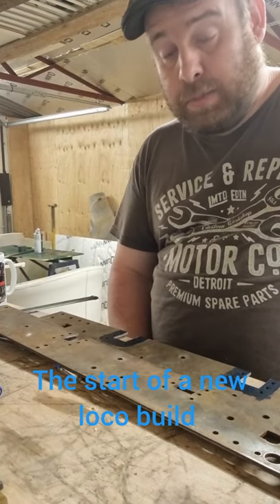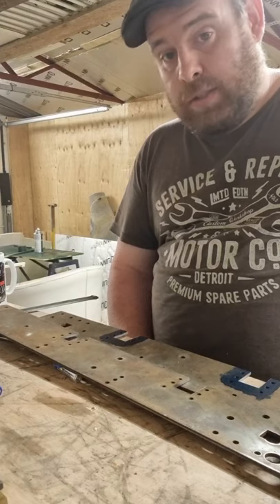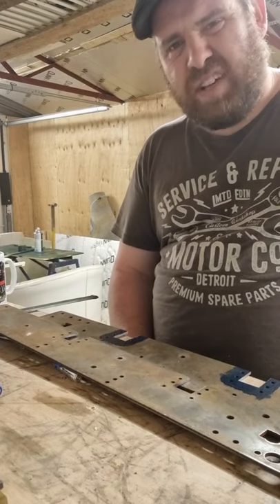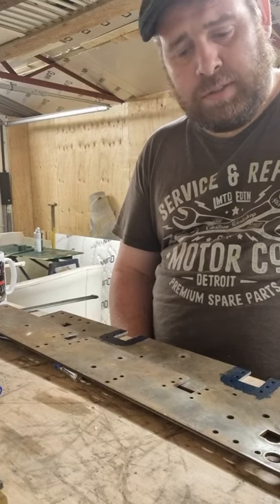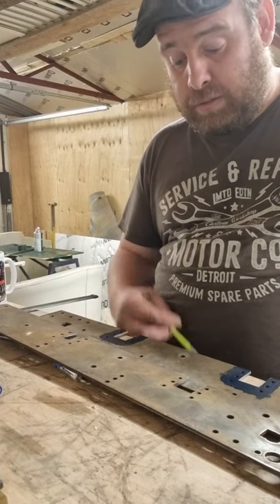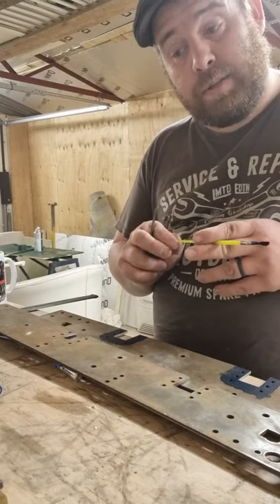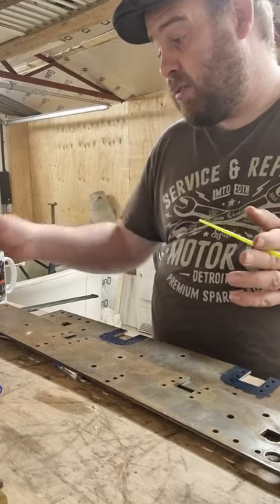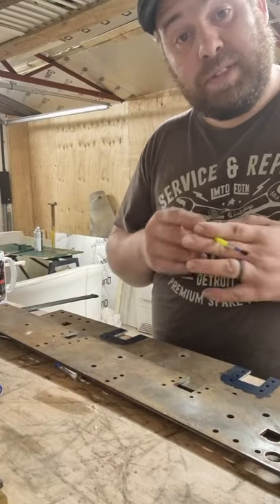Hey guys, welcome back to Bottled Trains and Such. Sorry I've not done a video for a while, but I'm rather busy at work and what have you. Tonight I'm doing a bit of work on the 5-inch gauge electric loco that you've not quite seen yet, because to be honest, I've not built it yet.